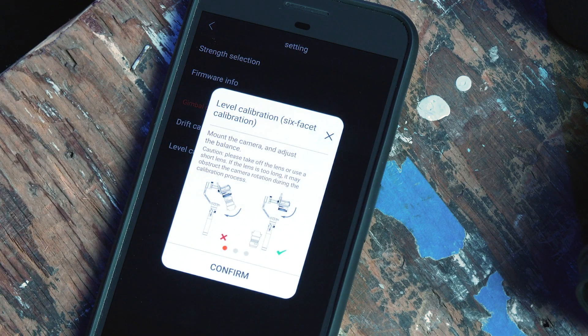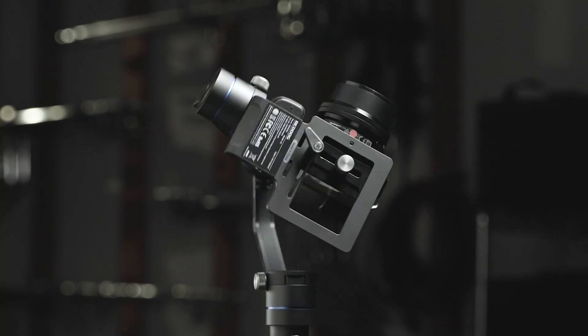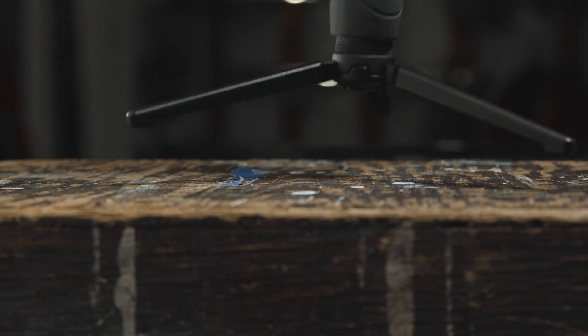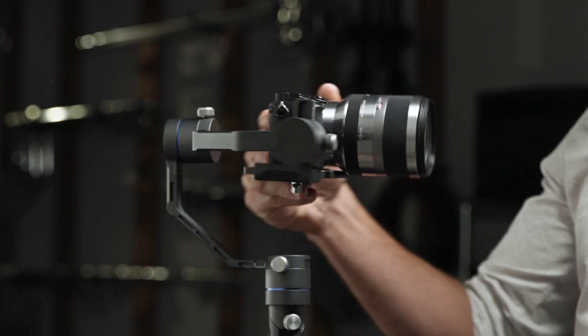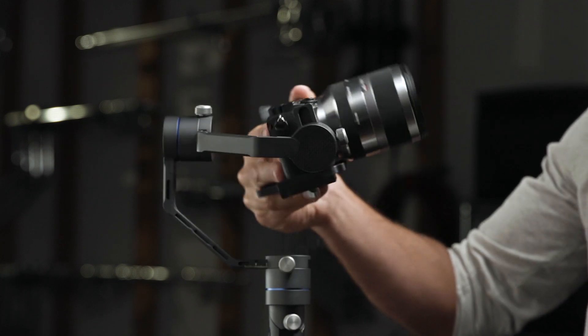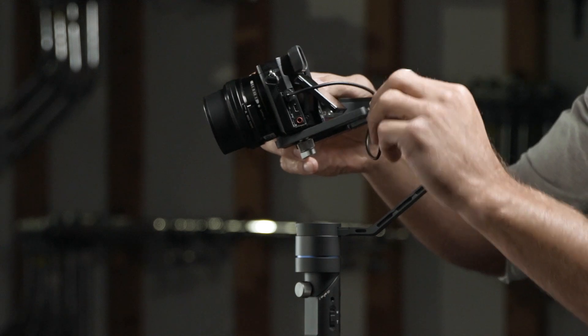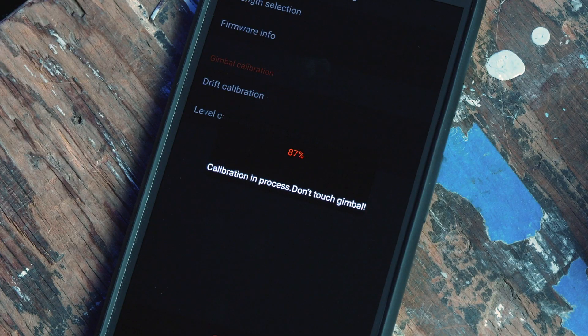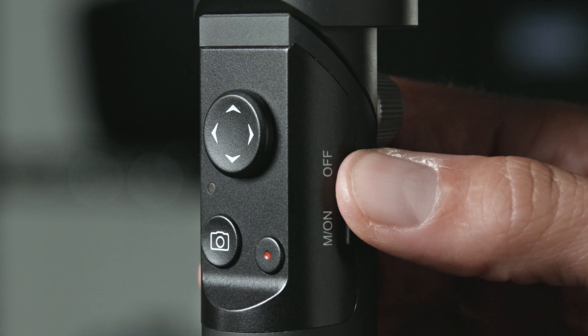Now let's proceed with the level calibration. This process will go through six facets of your 3XM's rotation. For level calibration, your 3XM needs to be in a standing position on a flat surface. If you're using a longer lens, it may obstruct the camera rotation during calibration. Once completed, you will get a notification if it was successful. If unsuccessful, double check your balance or if there are any obstructions and try again. After calibrating your gimbal, reboot your 3XM.